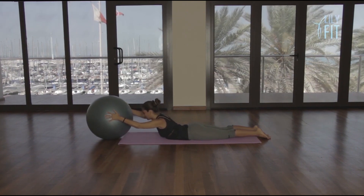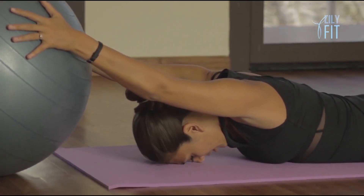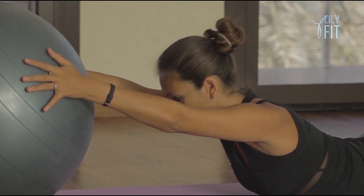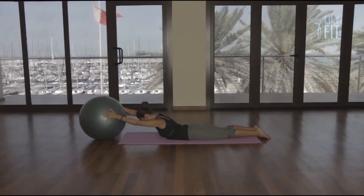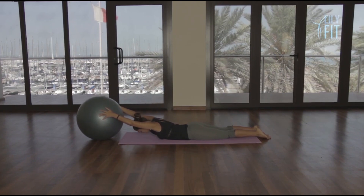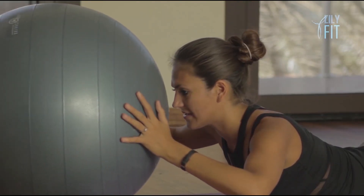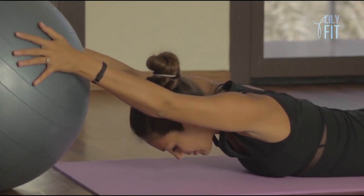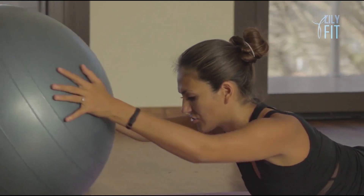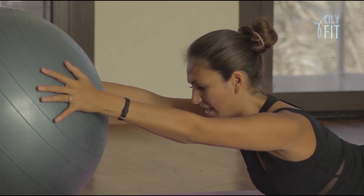Breathe in, lift. Slowly bend. Straighten and lower. Breathing in, breathe out, bend. Breathe in, straighten. Breathe out, lower. Continuing the sequence — breathe in, lift; breathe out, bend the elbows; breathe in, straighten; breathe out, lower — for eight repetitions. Last one, breathe in, lift, and we stay here.